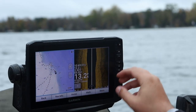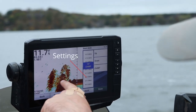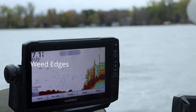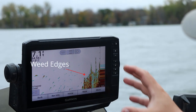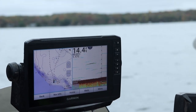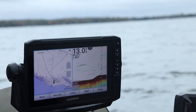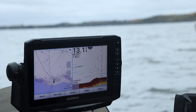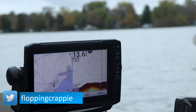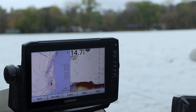In today's video, I wanted to talk about 2D sonar. The first thing I wanted to cover is what 2D sonar is and how to make it the most effective on your specific unit — whether you're using a Garmin, Humminbird, Lowrance, or Raymarine, it doesn't really matter. 2D sonar is 2D sonar.